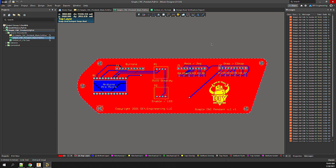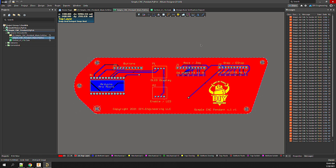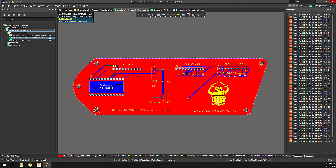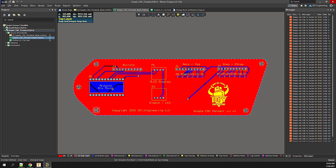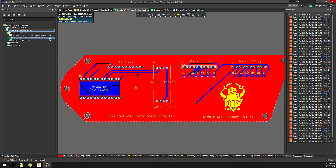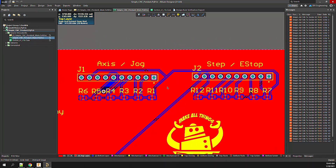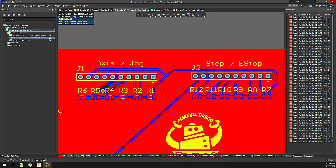On the PCB, the DXF board outline was imported as primitives. These primitives are then used to define the custom board shape. The components are then placed in locations that have sufficient room for the headers, then the board is routed. While autorouting is great, it won't move components — in this case it helped me understand how I can improve the layout in the areas of the resistor ladders.